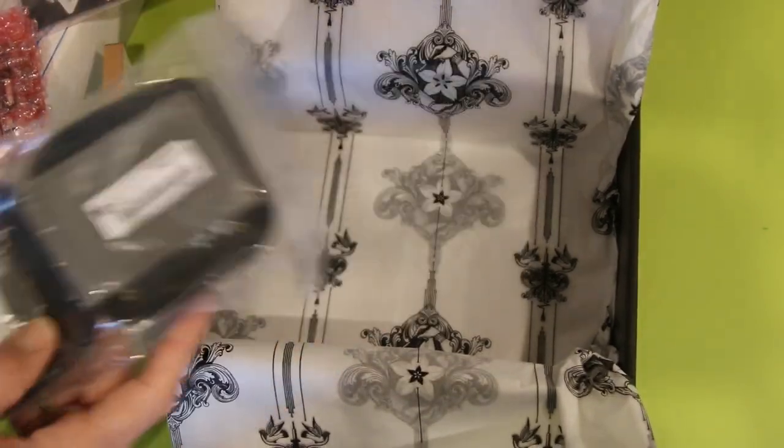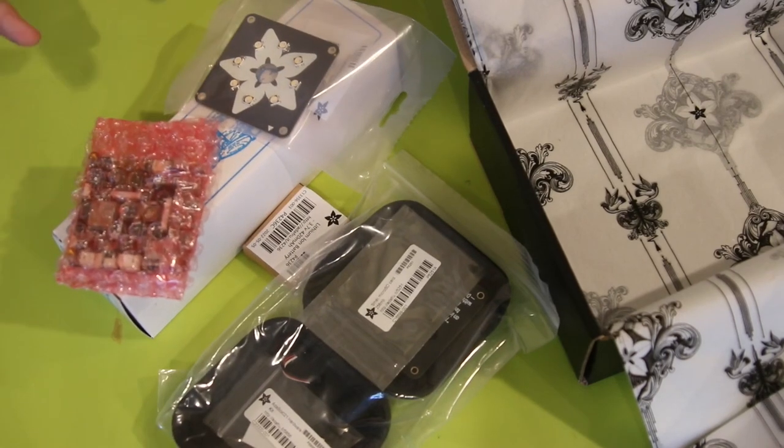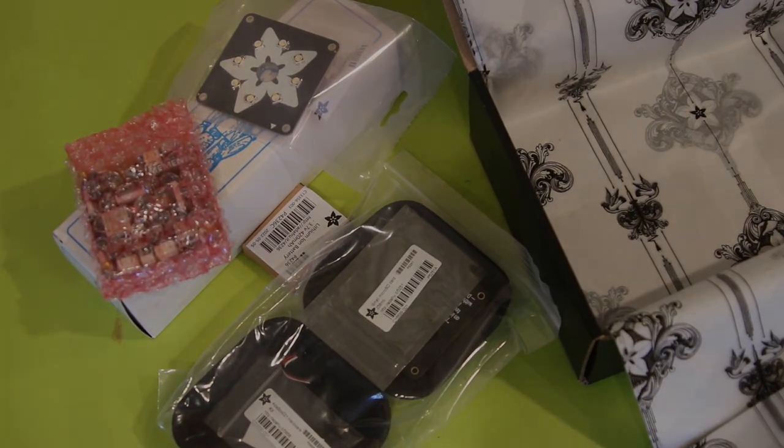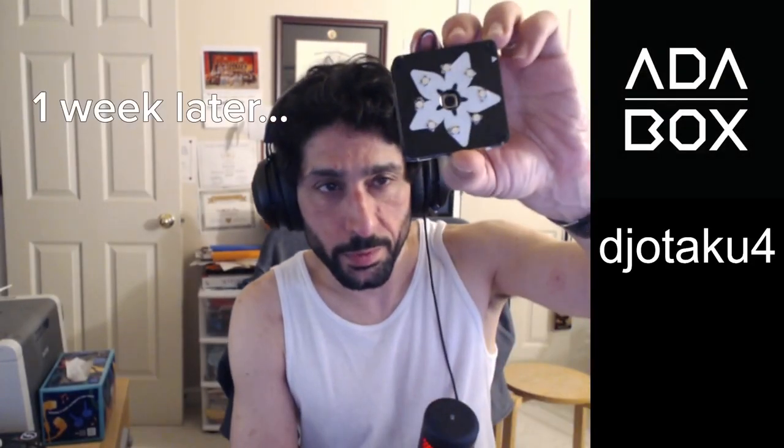I can't wait to build this — I'm not going to build it on camera, but this is so exciting. I feel like this was made just for me. After I build it I'll do a little video showing what it looks like, and maybe show some of the pictures I take — maybe of this little figurine or of my family.